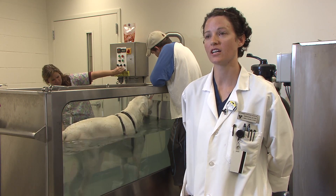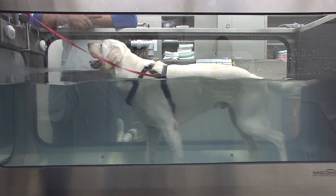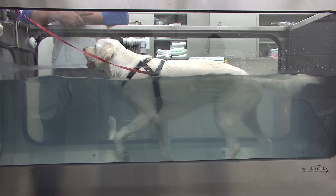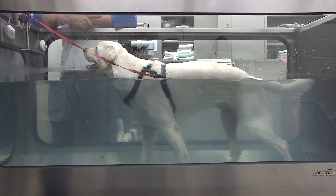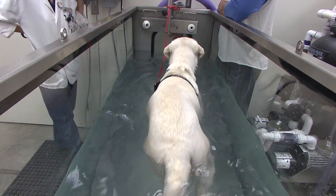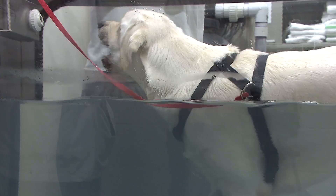The underwater treadmill is used for various things. The general properties of water make it a really beneficial tool — we keep it pretty warm at 81 to 82 degrees, so it has nice thermotherapy properties, which is great for sore muscles or arthritic patients like Baxter. It also takes all the weight off stressed joints and provides buoyancy so they can use their limbs. In the water they feel more comfortable and we get really good strength training.